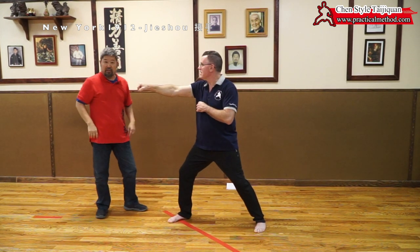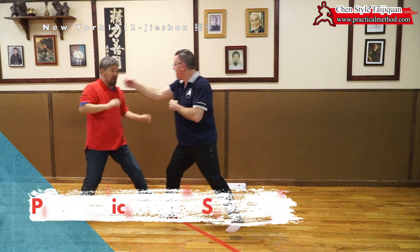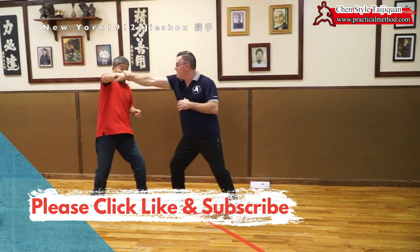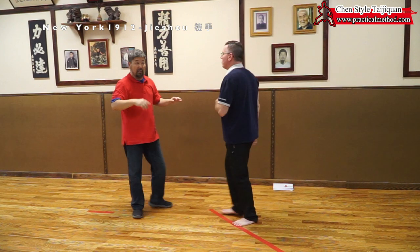You do a million of these and now you go slow. And even like this here, never grab like this. Never do this. Always touch and slide. Always touch and slide.